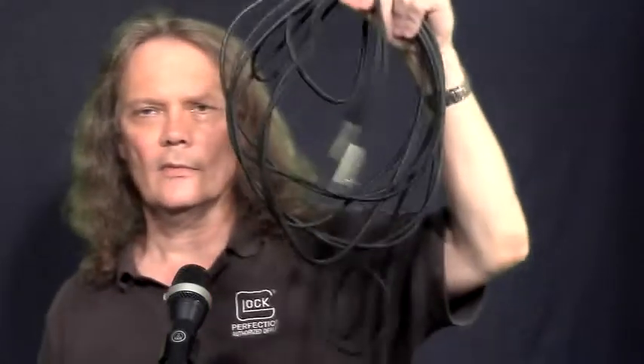Hey everybody, it's sound guy Barry with a really quick tip. If you're in a band or you're a sound guy, you know that equipment can take a beating. In my experience, the number one thing that fails are your cables — your mic cables, maybe your guitar cables.